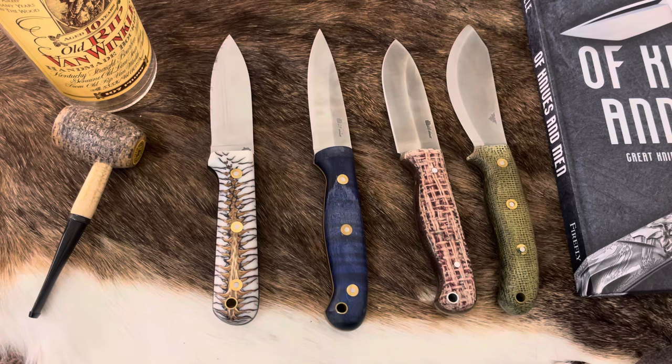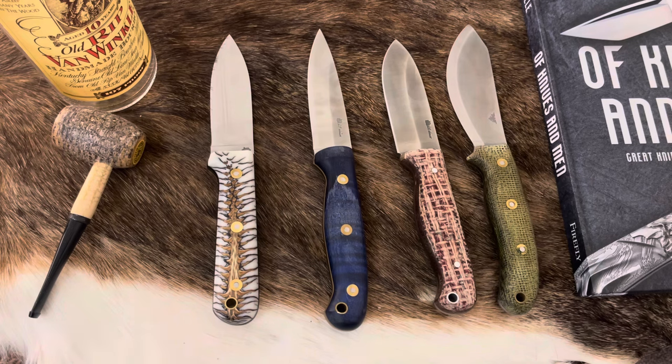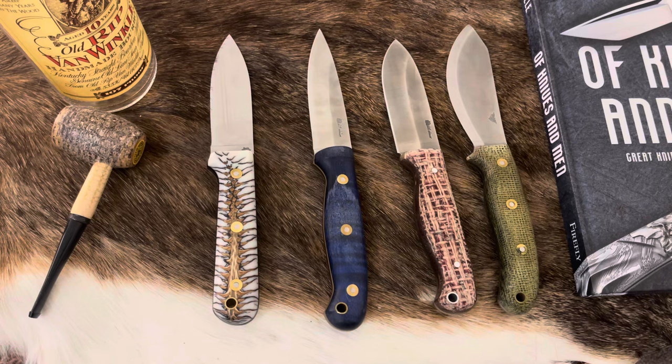I love these knives, can't recommend them enough. Everything has its own kind of preferences to it, but these are really, really good and I have loved them this year. So there we go. I hope you all have a Merry Christmas. Like, subscribe, comment — let me know what you think about LT Wright, what are your favorite picks for the year, or if you have any questions, happy to chime in. All right, have a wonderful new year and I will catch you on the next one.